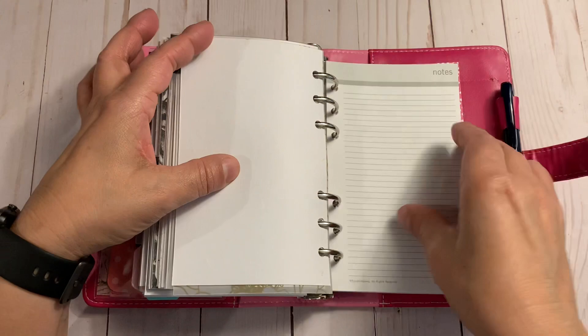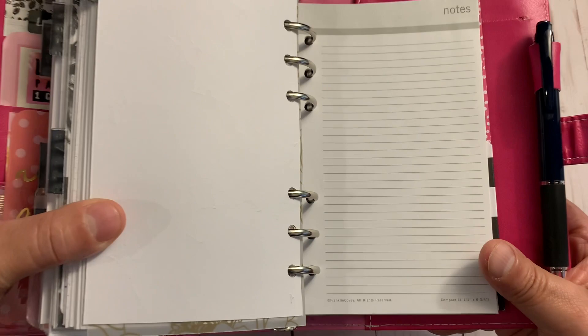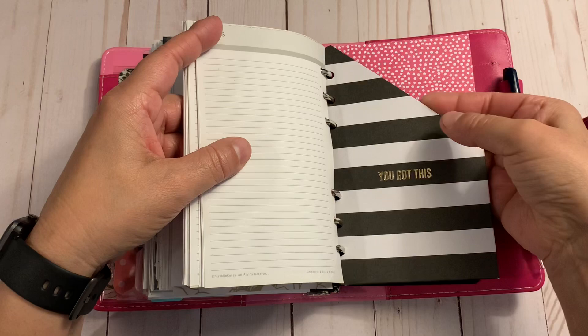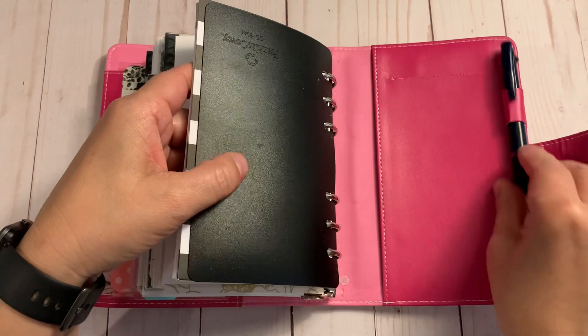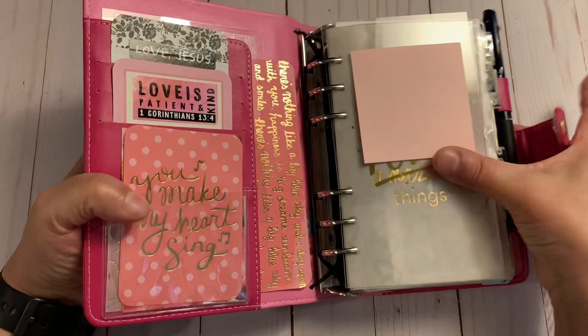The inserts here are already pre-cut, and I took some Franklin Covey lined pages — the lines are tighter than college-ruled, but since I write tiny I kept them. There's a folder in back that says 'You Got This' in case I need to add anything, plus a page lifter from Franklin Covey. I did have a notepad back here but it was adding too much bulk.